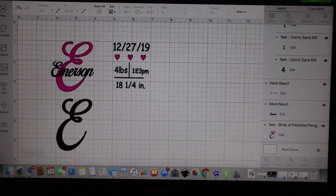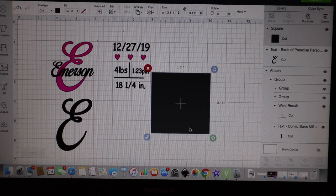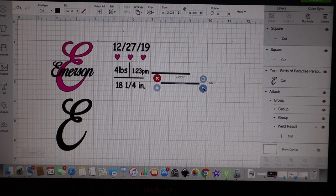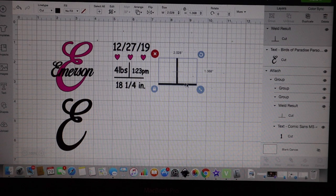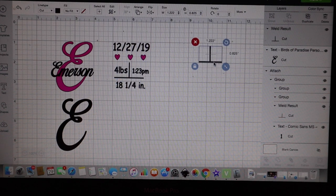Moving on to the stats — these are just basic hearts from the shapes. To create the little cross lines, I went to shapes, grabbed a square, hit unlock, and stretched it out to the size I wanted. Then I copy and paste it and twist it using the rotating arrow. Size it down to whatever size you're looking for. Once you get it where you want it, grab both pieces and hit Weld on the bottom right. This allows it to move and cut as one piece without showing any cut marks.